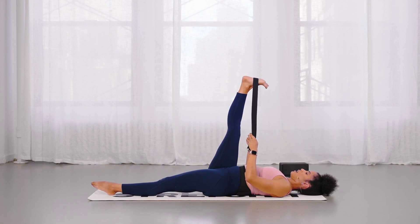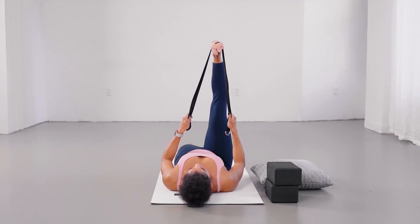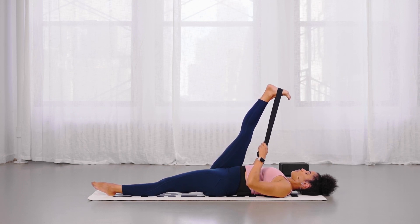Ensure that your knee is straight and you're pressing your hip into the ground. The floor serves as feedback to make sure our tailbone is flat — we don't want to peel off the mat. Keep it pressing down into the mat and then move the leg closer from there without bending the knee, to better target the hamstrings.